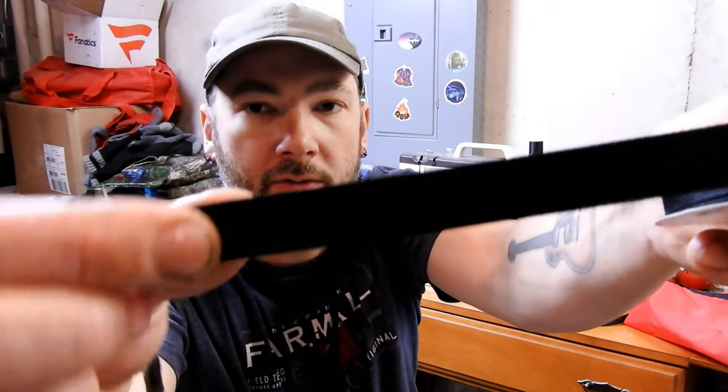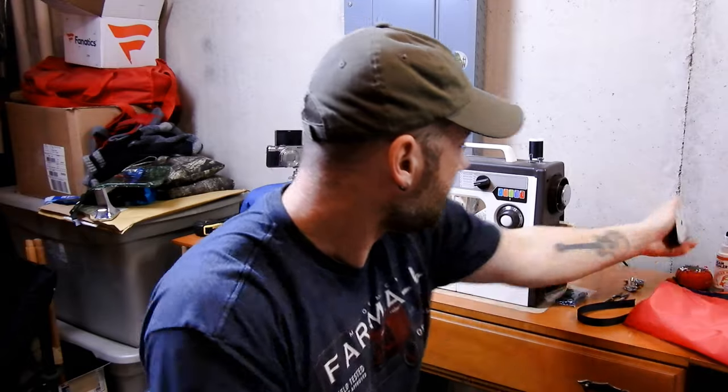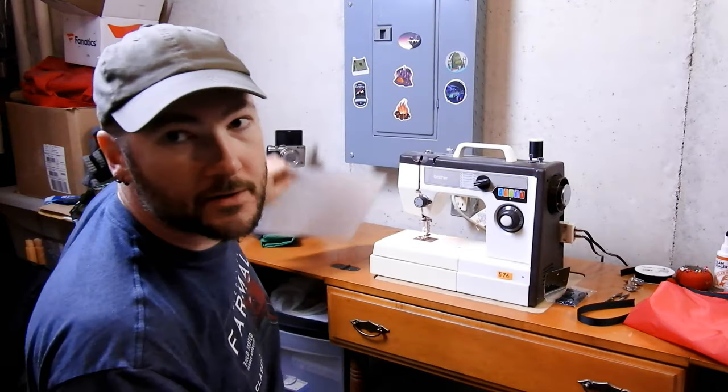The ribbon is just from a hobby store — it's a 5/8 inch ribbon, nothing special. I will link in the description below where I got the worksheet from. It basically breaks it down — you figure out your dimensions.